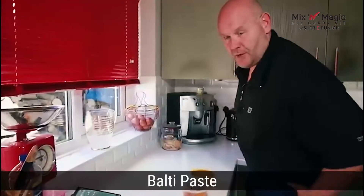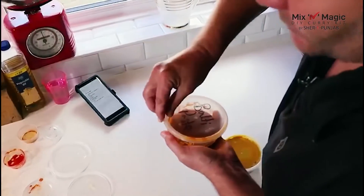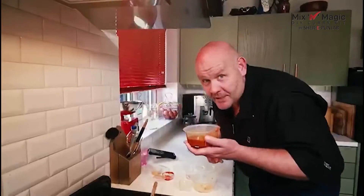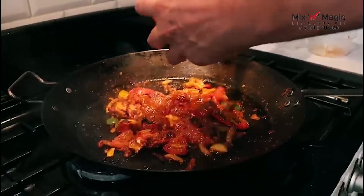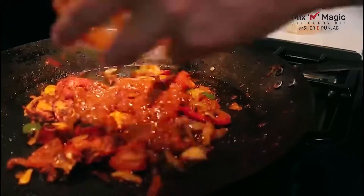So now the bolty paste — this smells wonderful. Add in the bolty paste — beautiful, fabulous. Let's get this coated as soon as possible.